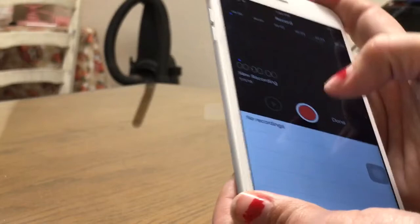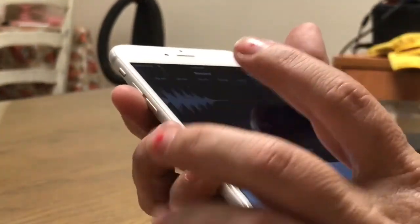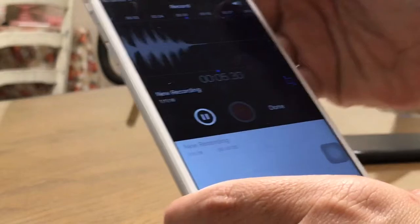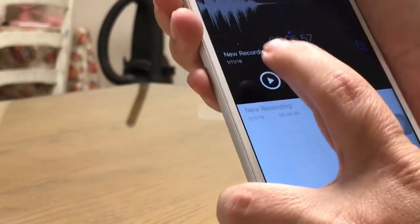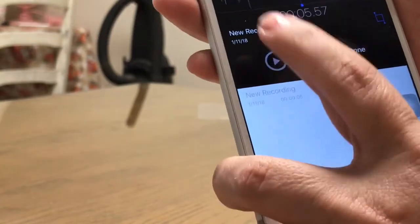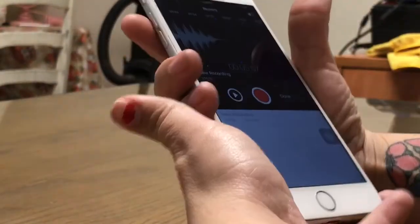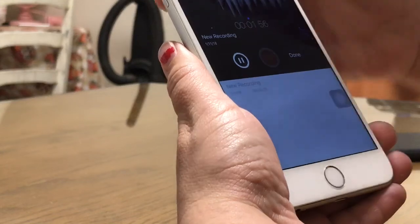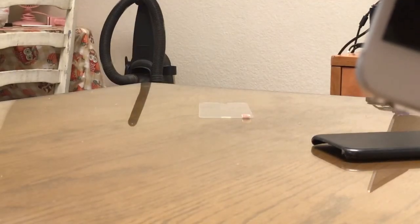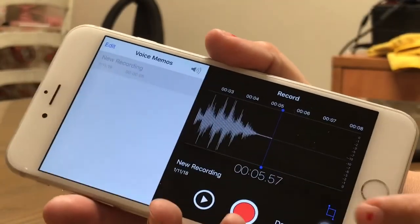Testing the earpiece with counting sequences. It's supposed to be the earpiece, but it's not. The earpiece sounds alright. This device will be fully tested, but again the external speaker sounds like garbage. This is the end of this video. Thank you.